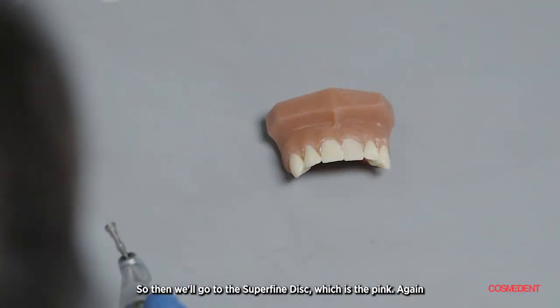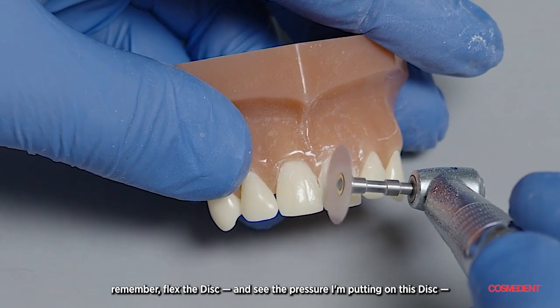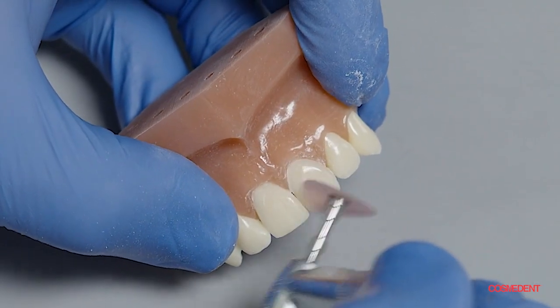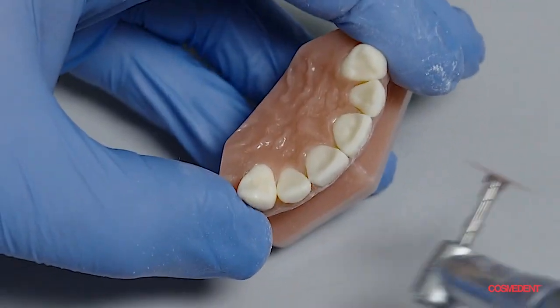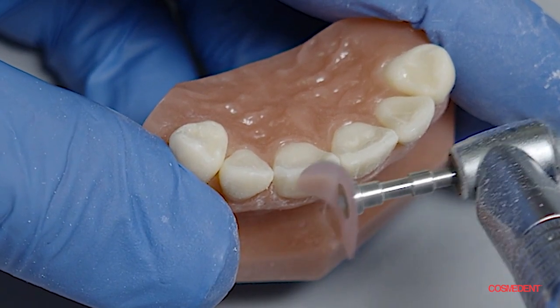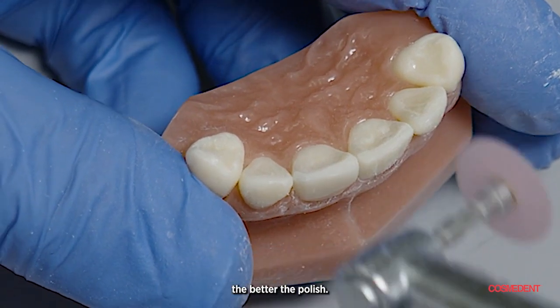Then we'll go to the superfine disc, which is the pink. Remember — flex the disc. You see the pressure I'm putting on this disc? The more flex you put on the disc with the fine and the superfine, the better the polish.